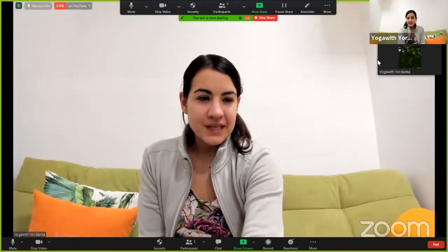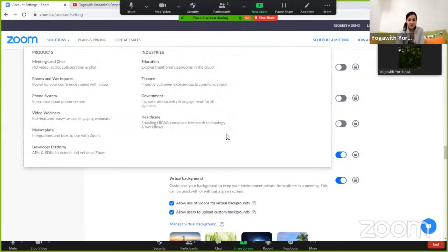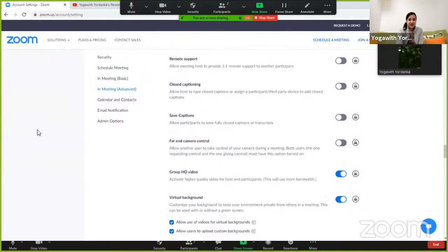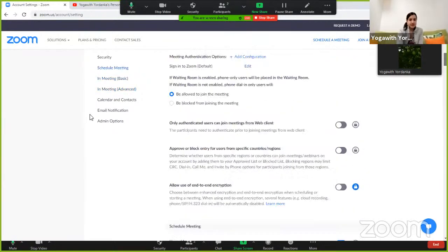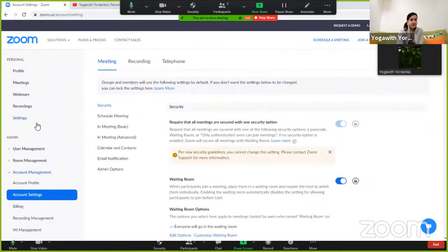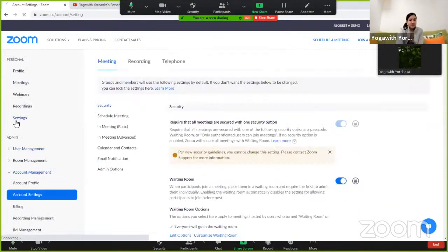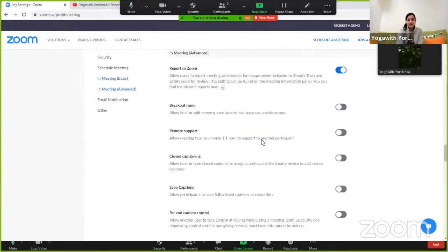If this doesn't improve the video quality, then you need to go to Settings. You need to log in at Zoom's website, find the Account Settings, and enable Group HD video. It's in Meetings > Advanced. You have Settings here — the profile settings — but you also have the Account Settings, which is the highest level. You need to make sure you enable Group HD there at the highest level. In Meetings Advanced, scroll down to find it.